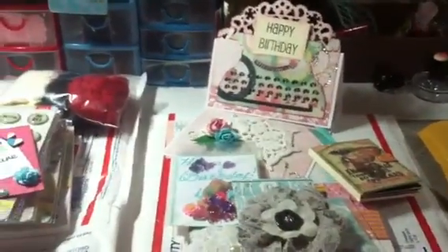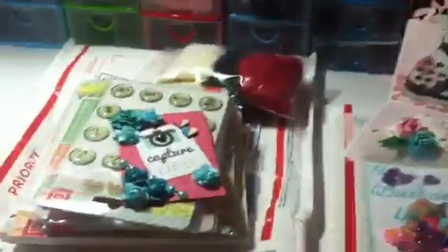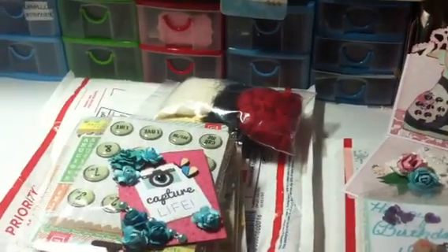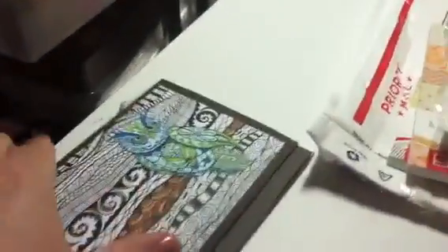Good morning everybody, happy Sunday! I have a lot to share. I know I've been MIA and I'm sorry, but let's get to it. Jill — love my two pugs — one is the sweetest lady.